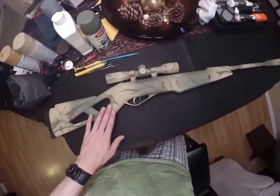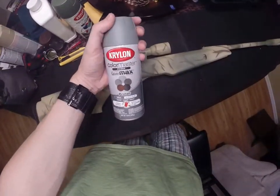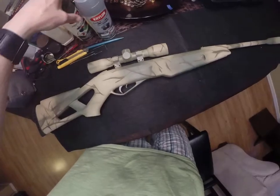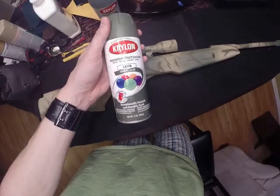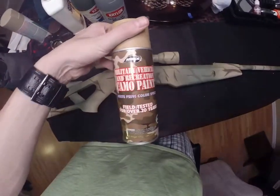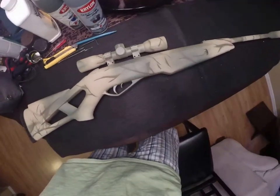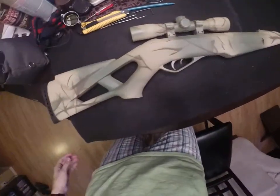By the way, I used a primer and then Krylon paints, as well as some military vehicle and recreation camo paint that I got from the army surplus store.